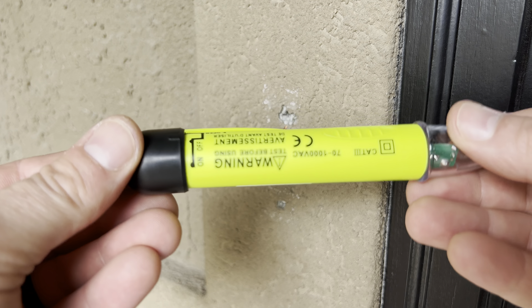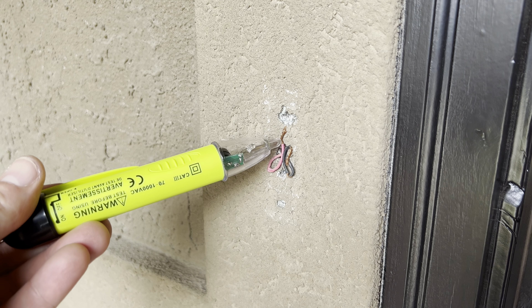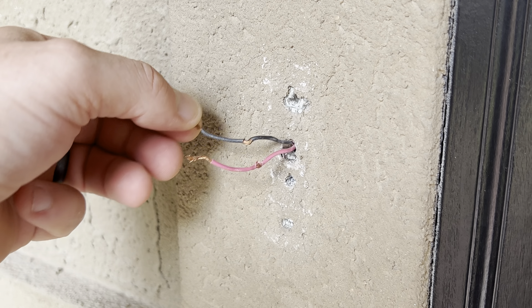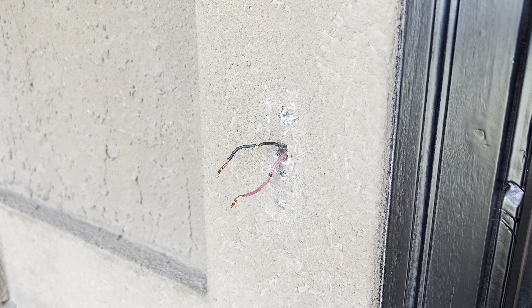The power is dead, but I'm going to use this volt detector to make sure there's no current. This can be a little excessive because doorbells use such low voltage that a volt detector may not even pick up a signal on a live wire. That said, it's always better to be on the safe side and check with the volt detector.